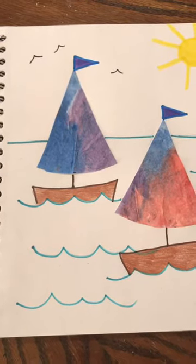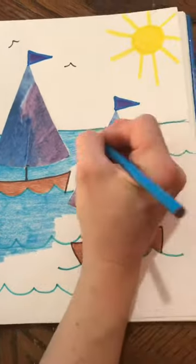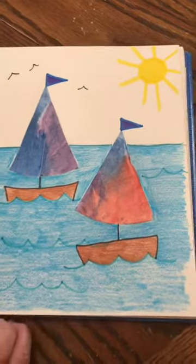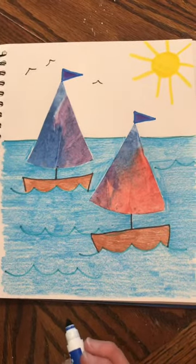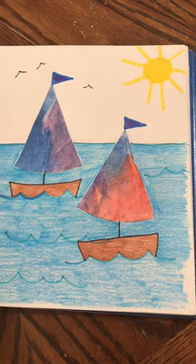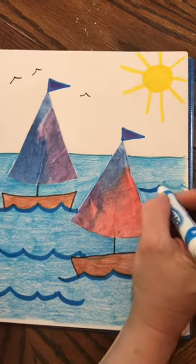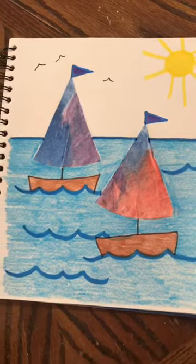Now I'm going to color my water blue, and you can watch me do it with some music. That was a lot of coloring! The marker I used for my waves was too light now with all the color, so I'm going back over it with a darker marker. Now I can really see my waves. Make sure you can see your waves — you might want to go over your horizon line again too.